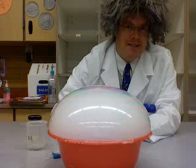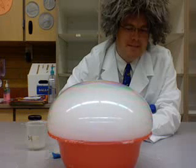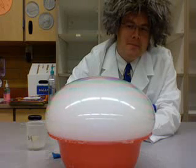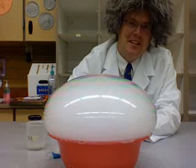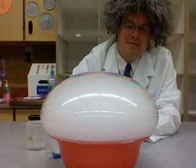When it explodes, it's really cool. It goes on for a really long time. You gotta try that at home.